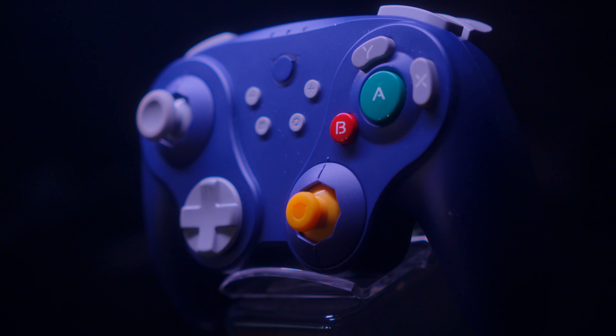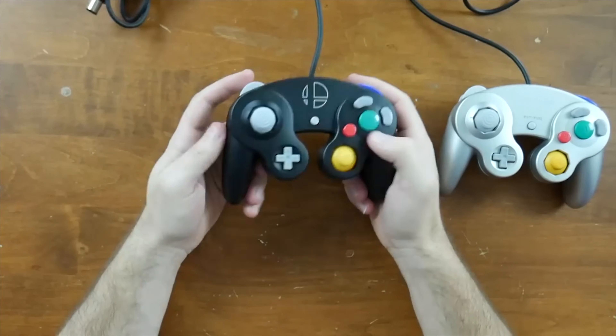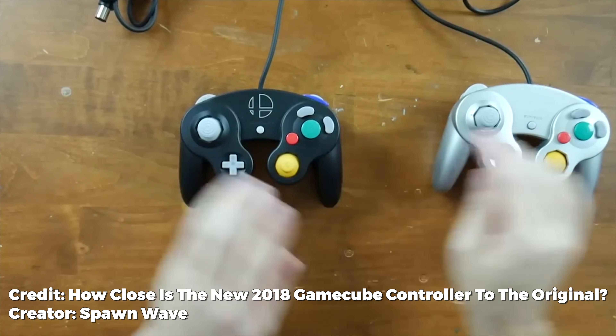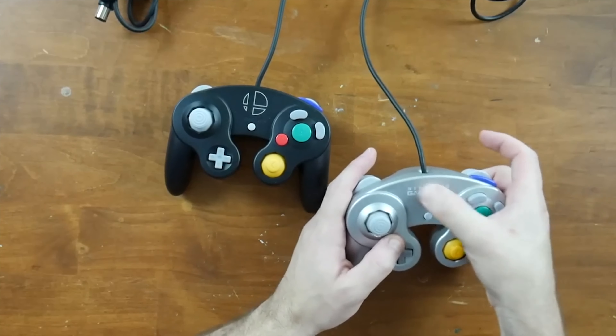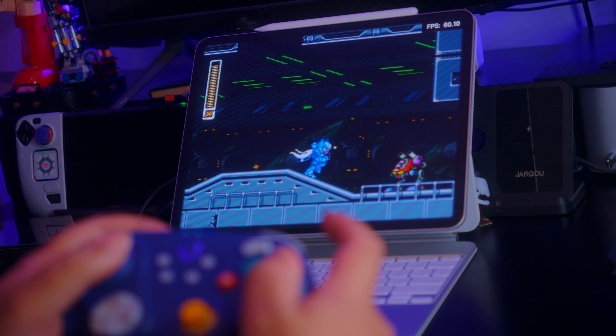Pretty much nothing is missing from this controller except very specific features I don't think are necessary for it to be great. I've decided I want to make this my main controller — maybe not for every game, but at least for every casual game and Smash Bros. I really like the feel of this controller. The GameCube understood something about ergonomics that every other controller has done great but in a completely different direction. The GameCube controller is so well thought out and designed, and to this day I still believe it is the absolute best controller Nintendo has ever produced.